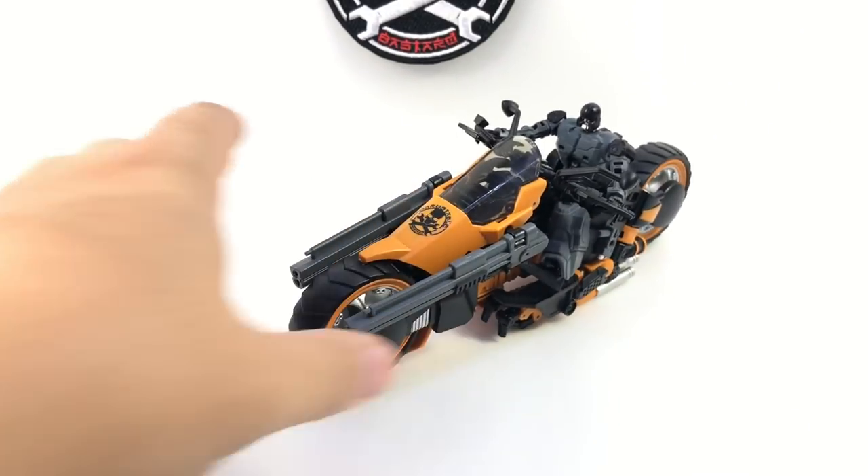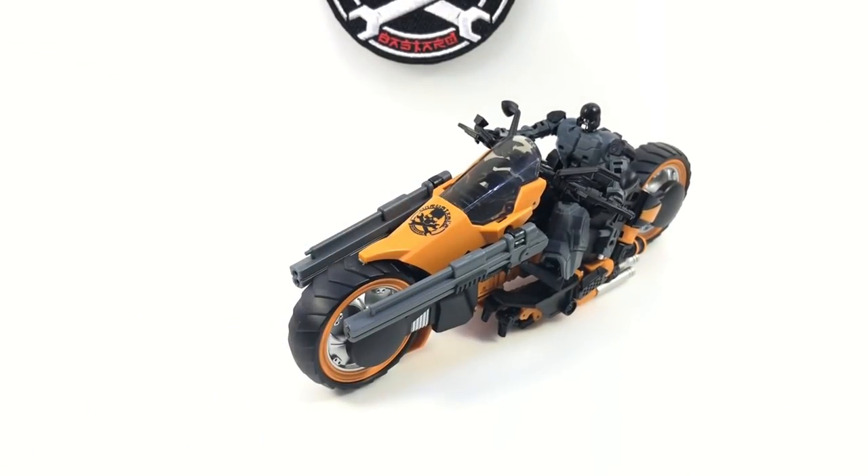For the transformation, we're going to focus on just the main Bastard. They all transform the same — the weapons are different, but all the figures transform exactly the same. So we're just going to do it on this one, and then we'll do a full comparison with everything once we get it all back around.